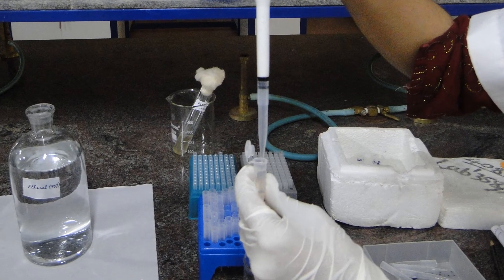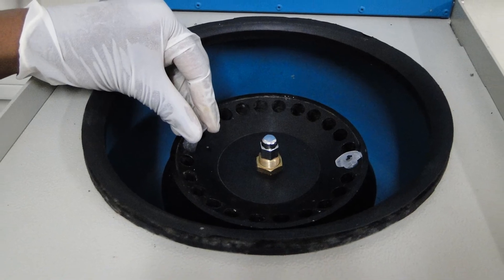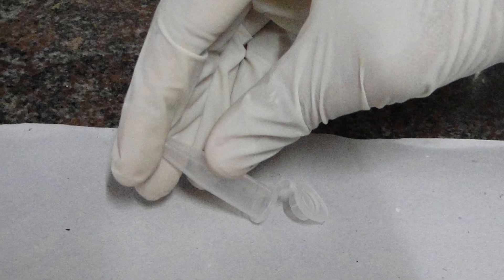Add 1 ml of 70% ethanol to the pellet and centrifuge it for 2 minutes. Remove the supernatant again and allow evaporation of the ethanol from the vial.